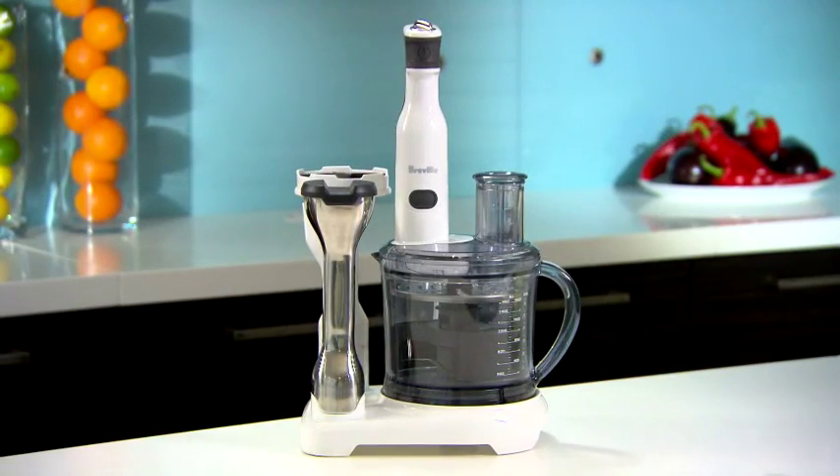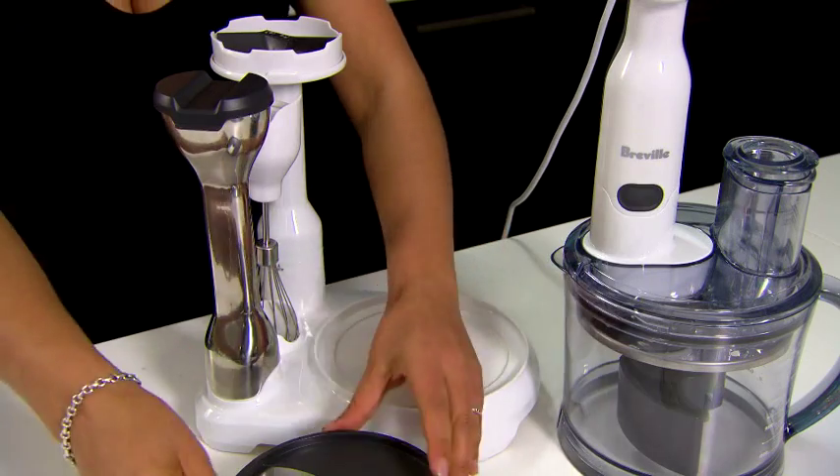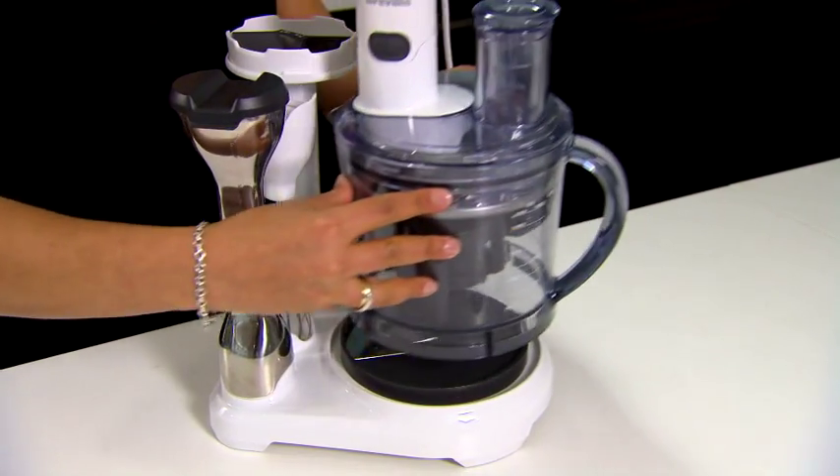Because it's compact, it's perfect for small bench tops, and so you don't lose anything, all the attachments are stored within the unit.